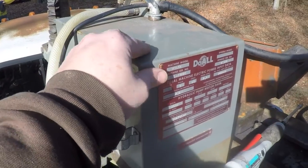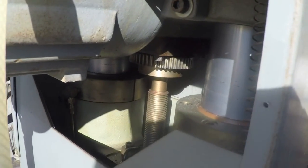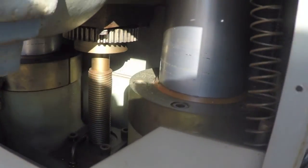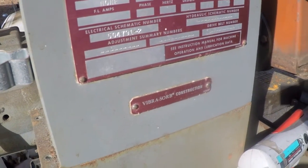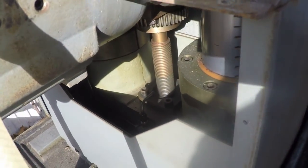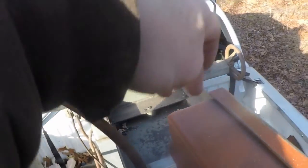I got all the screws out of this cover and I got the back cover removed. I can already see there's a lot more going on inside than I expected. These piston-looking things right here are intriguing — I'm guessing they have something to do with this 'Vibrasorb' construction that's on the label on the side. I think that's some kind of vibration dampening system. The cooling system also looks like there's one hose just sitting here loose.